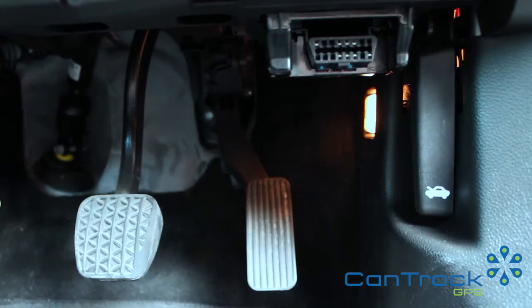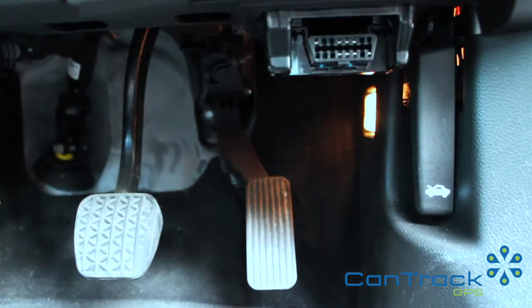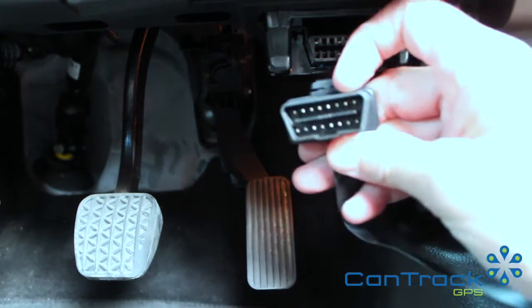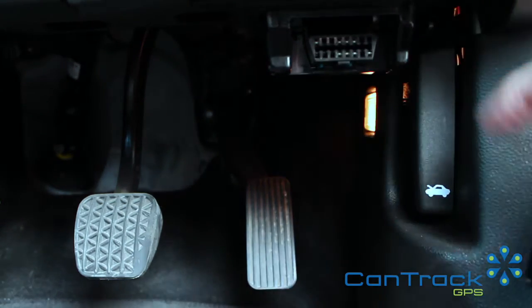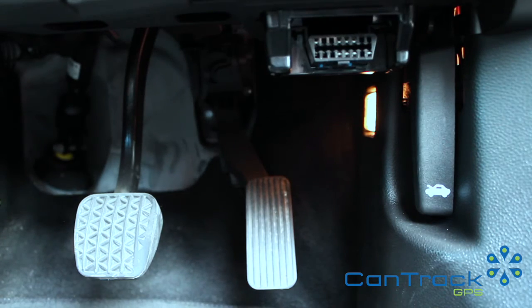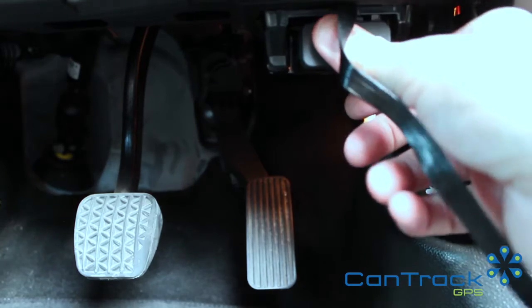First things first, we need to get the cable out of the bag and untie it. We've got the OBD connector here — you can't really go wrong with this one because it only fits in one way. Just get it on and push it on nice and firmly.